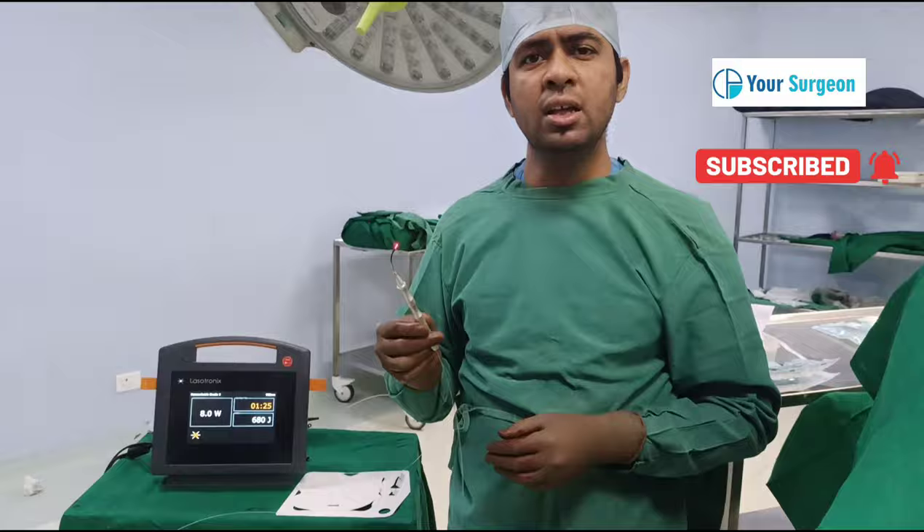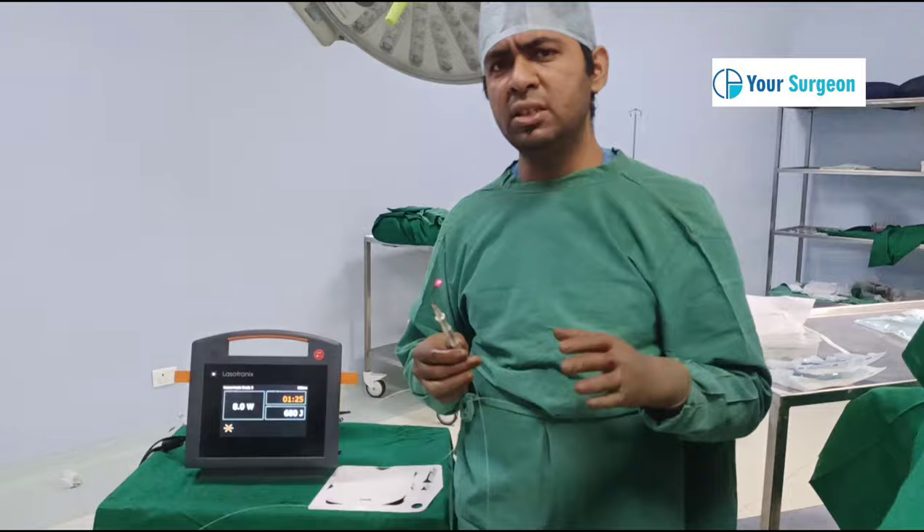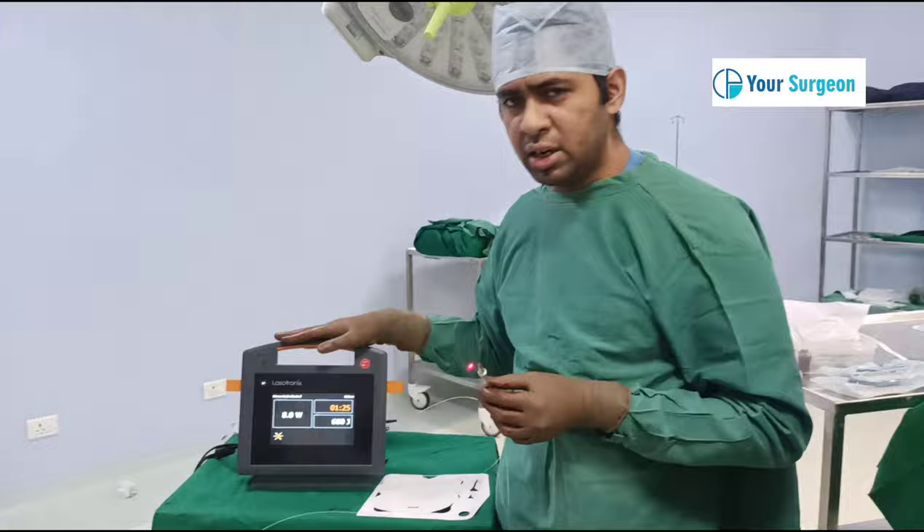Many times, the surgery for hemorrhoids — or piles as commonly said — can be very painful. The pain can be excruciating after surgery; it is very intense. You need to take a lot of medicine, and sometimes there is infection and wound. Many patients complain of severe pain after hemorrhoid surgery.